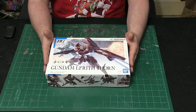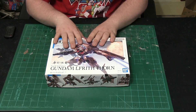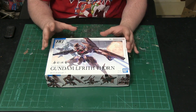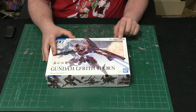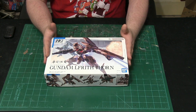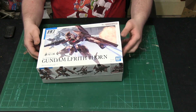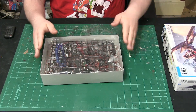This is the top of the box — I still love the artwork they do with the Witch from Mercury kits. This is phenomenal work from Bandai Namco. I love the labeling they've done while still keeping their traditional Bandai label. Let's open this up and take a look at the meat and potatoes of this awesome kit — not too big overall.